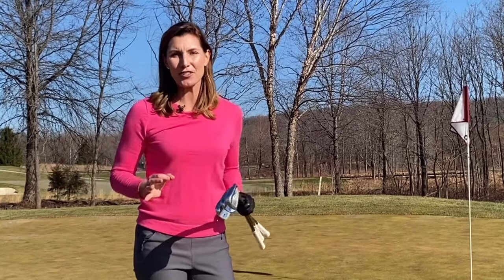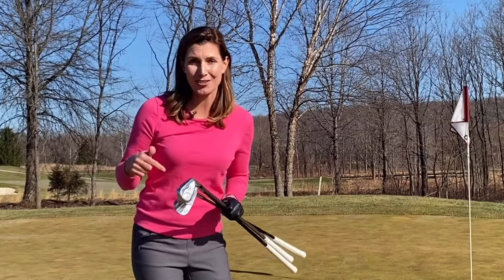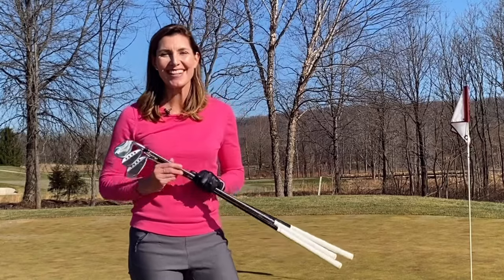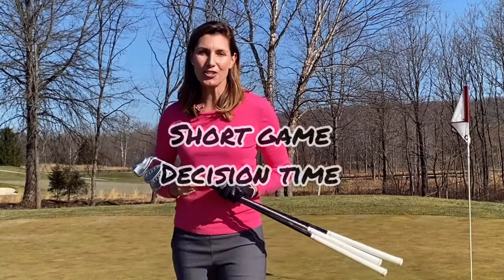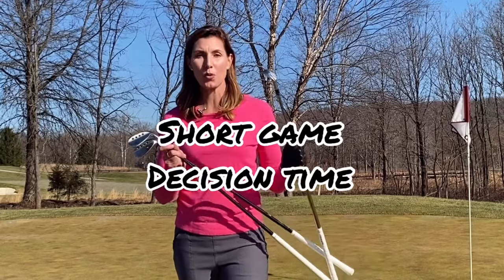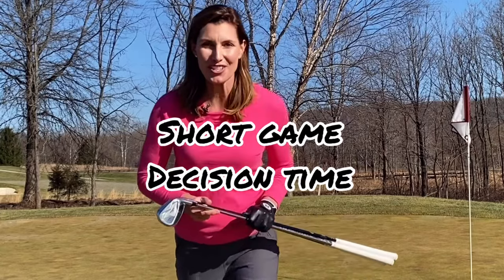If you're curious to know what to do from where and with which wedge, I'm here to help. Keep watching — we're going through all the important shots you need to know around the green and what club to use from each situation.